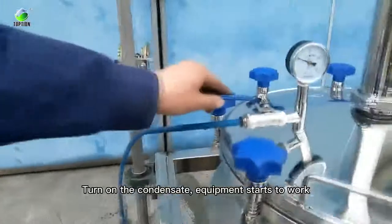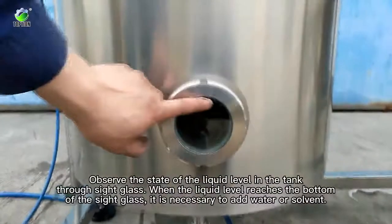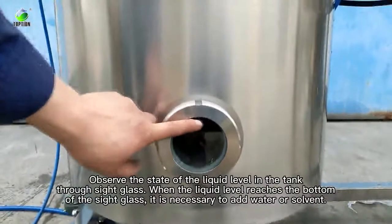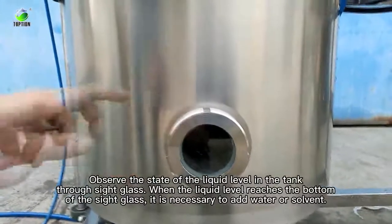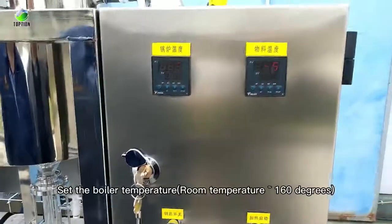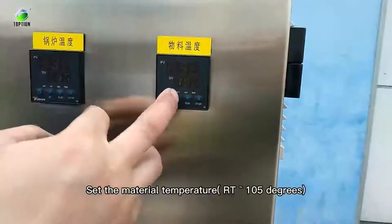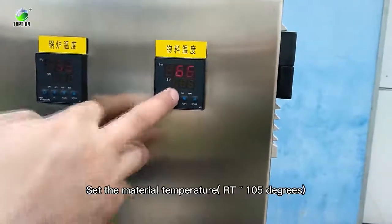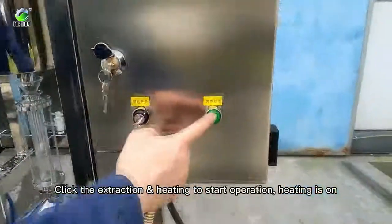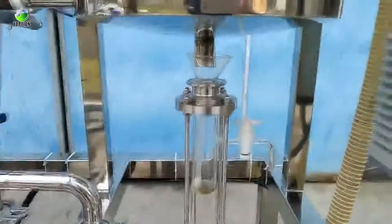Turn on the condensate. Equipment starts to work. Observe the state of the liquid level in the tank through the sight glass. Set the boiler temperature. Set the material temperature. Click extraction and heating to start operation. Heating is on.